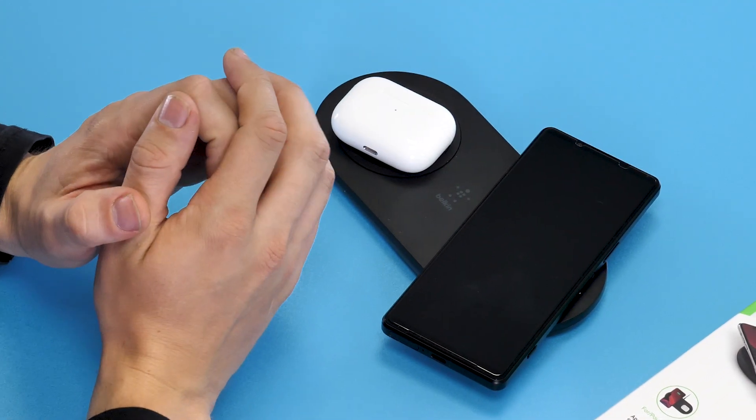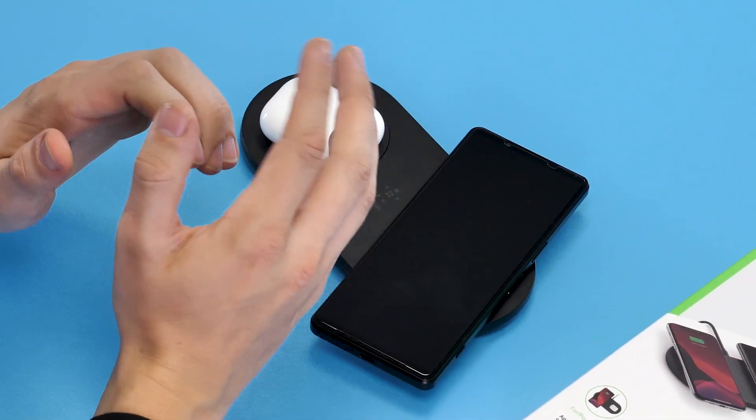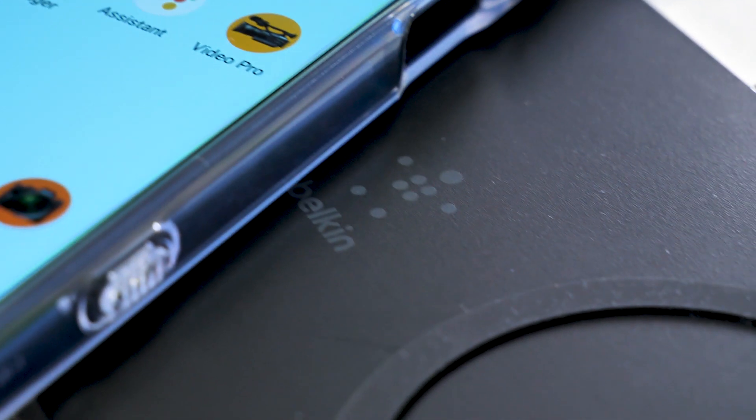Now, if you have an iPhone, this charger might not be for you as it will only charge your device at 7.5 watts due to Apple locking it down. Still, it's perfect for charging through the night, but just something to bear in mind.